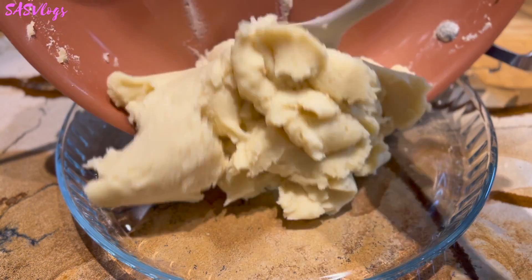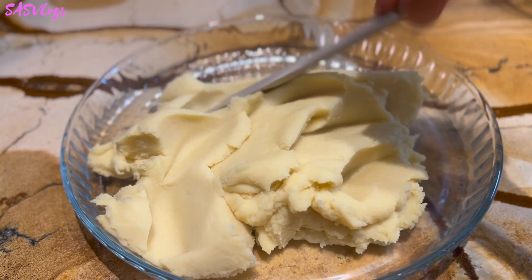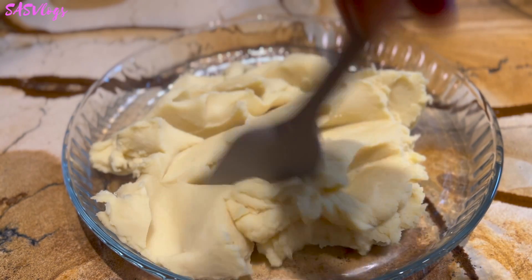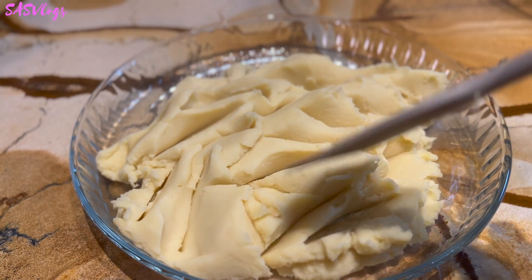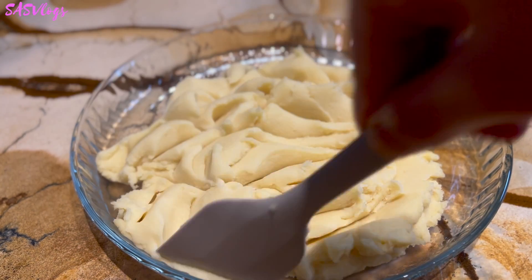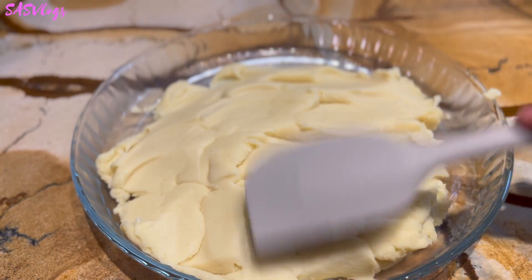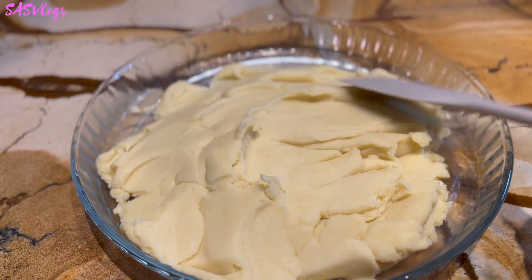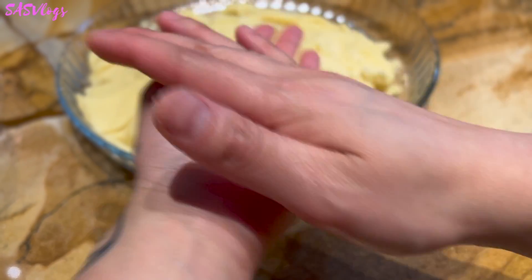I'm going to put our mung bean paste in here to let it cool. Cover it with a damp towel, cheesecloth, or saran wrap — whatever won't dry it out. I'm not very crafty, so let's see.